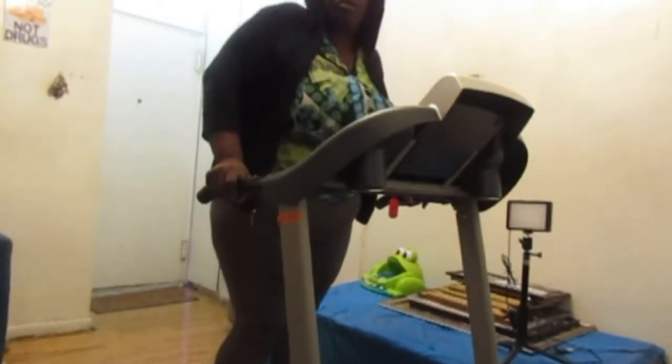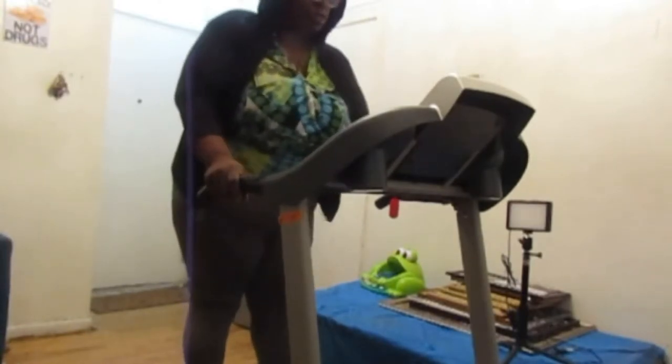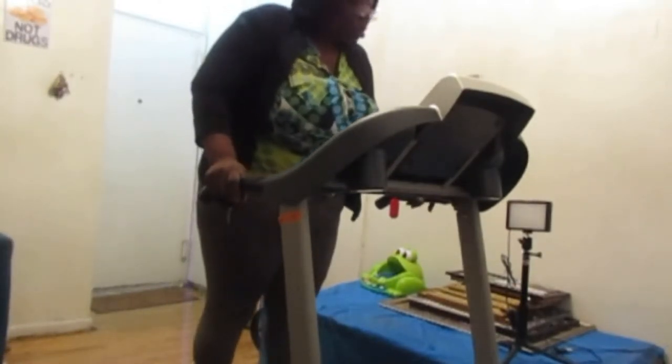I just bought this treadmill to try and work out just a little. I hope you guys can see me. I'm going to start this workout.